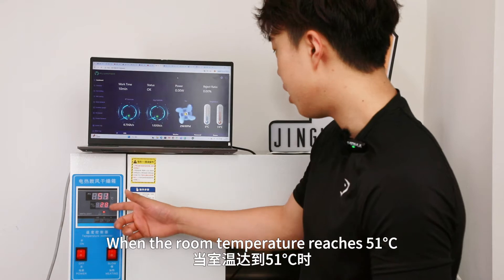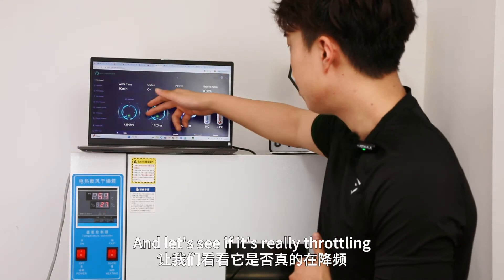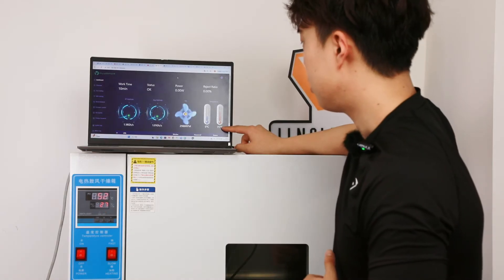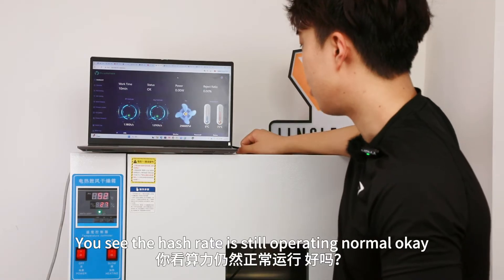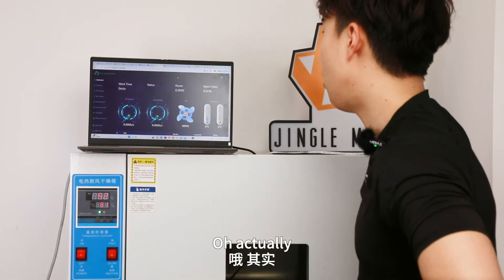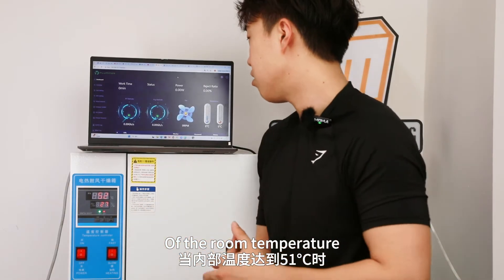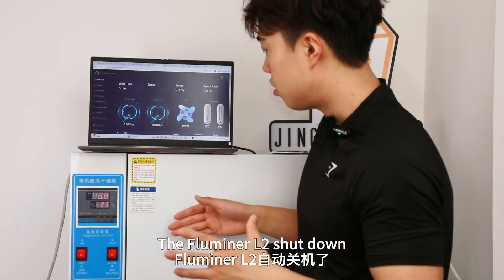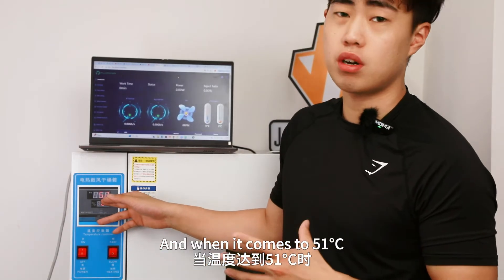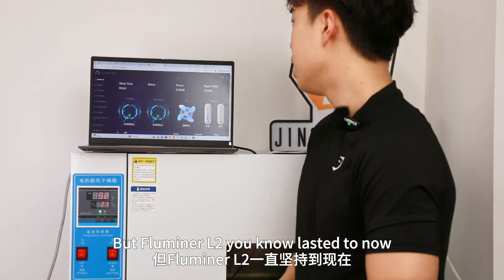When the room temperature reached 51 degrees, the hashrate appeared to be dropping slightly. The chip temperature was at 74 degrees. Actually it then shut down — at around 51 degrees ambient room temperature, the Fluminor L2 shut itself down. That's very impressive. I've tested many machines, and even high-power-consumption miners don't handle 51 degrees. The Fluminor L2 lasted until now, so that's very impressive.